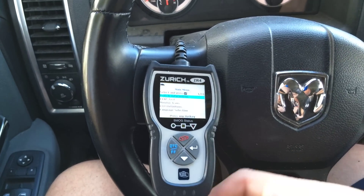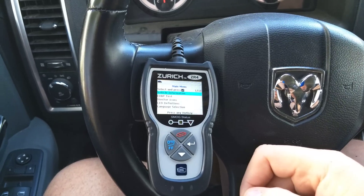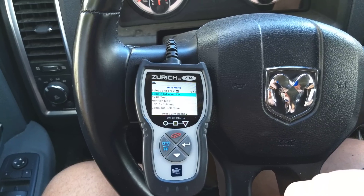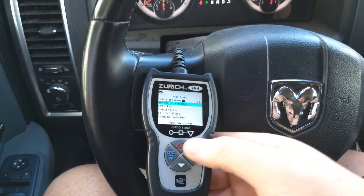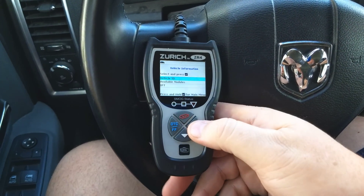It's got a nice, really easy-to-use interface. It goes through, connects to your vehicle. Make sure you have the ignition in the on position but don't have the engine actually turned on. You can go through here — you've got vehicle information, you can select that and look at the vehicle ID.